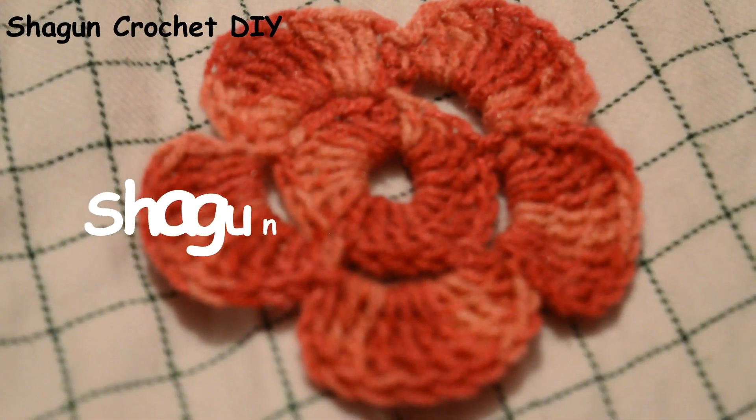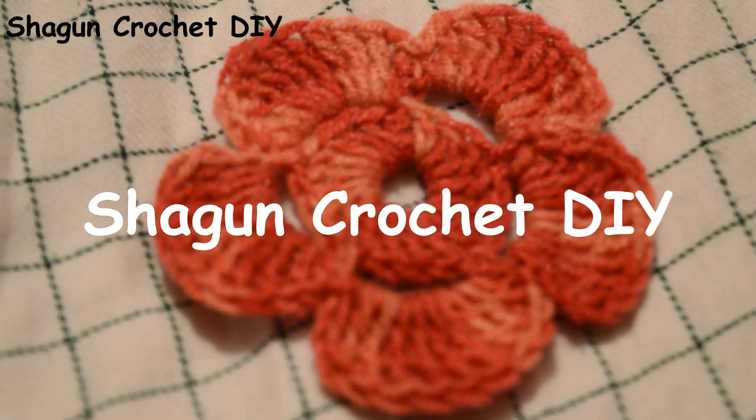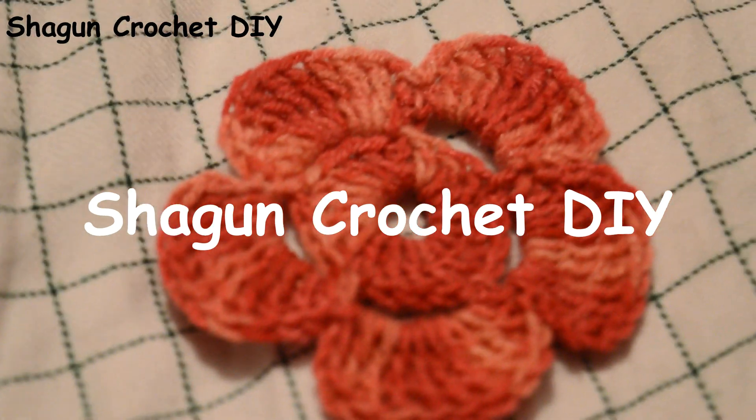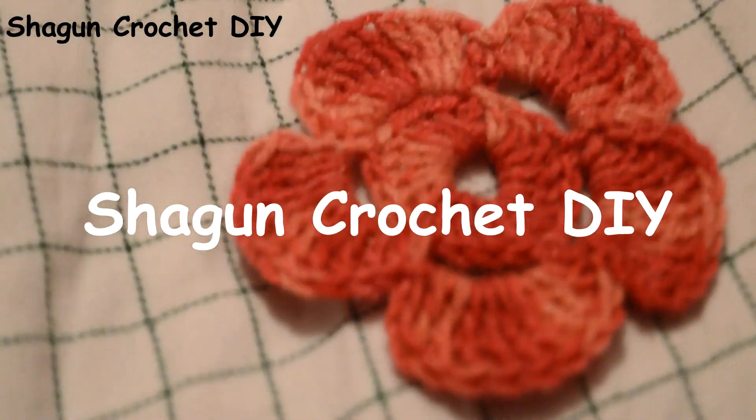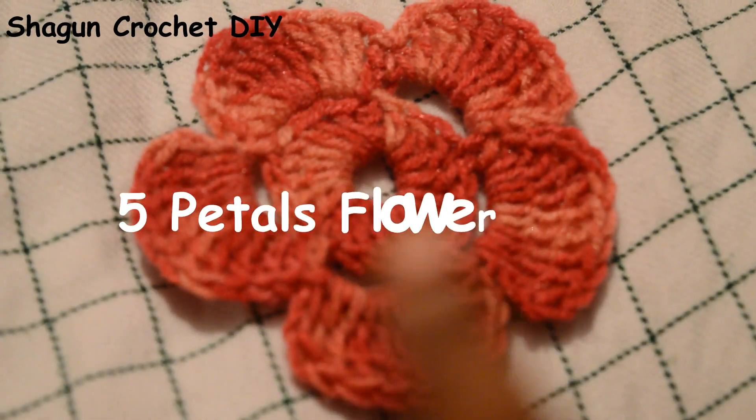Hello friends, I am Anjali and I am very excited to join my channel in Struggle Coach DIY. In today's video tutorial, I have a very beautiful flower for you. This is a 5 petal flower and it looks very beautiful.